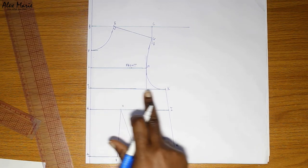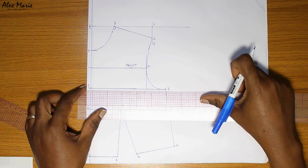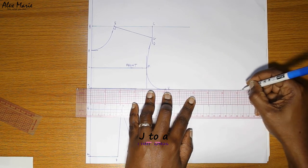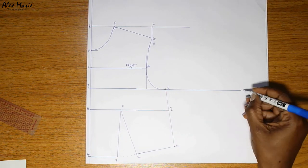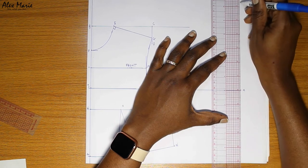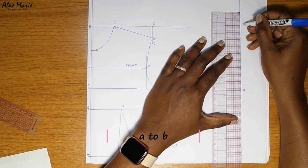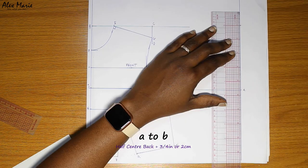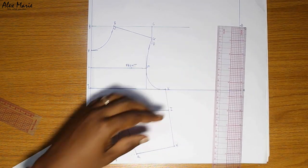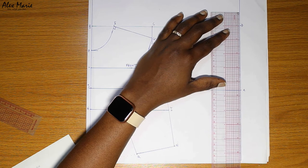Moving on to the back. For the back we need to establish where the center back line will be. From point J we're going to put in our half bust measurement — call that small a — and square a line up and down. This is essentially our center back. Now to establish our back height: A to B is your half center back measurement plus three quarters of an inch or two centimeters. From B to C you're going to put in your center back measurement.